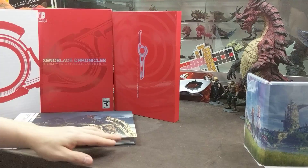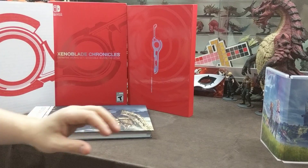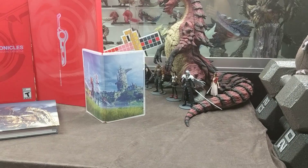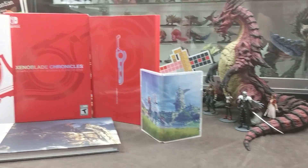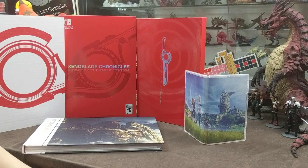So you get the amazing hardback art book with tons of art — a couple hundred pages in there — the game with the reversible cover, though I'm going to bet that's pretty standard and not special to this edition, and all of your cases.